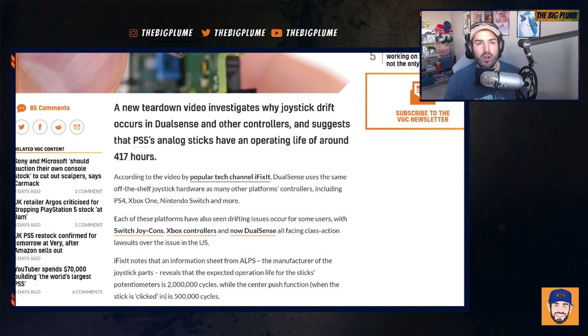Joystick drift has been an issue amongst the video game industry in pretty much all controllers out there right now, except I think the Xbox One and Series X controllers. I don't think those have had too many issues, although they were involved in some lawsuit regarding the Elite controllers having joystick drift. Personally, I've experienced joystick drift with just one of my Nintendo Joy-Cons, but everything else — my Elite controllers, Series controllers, and PlayStation controllers — have been good.